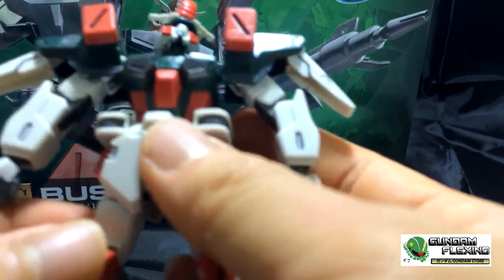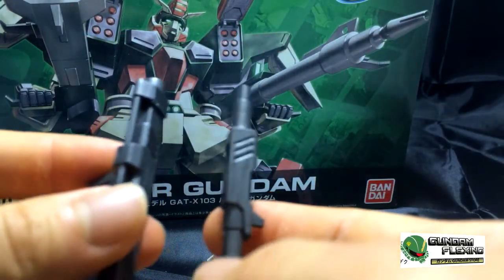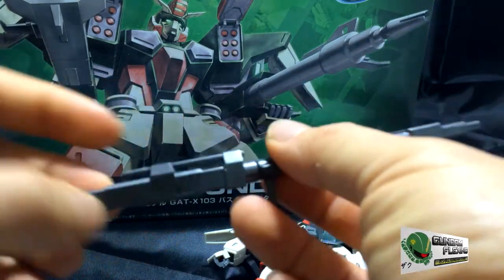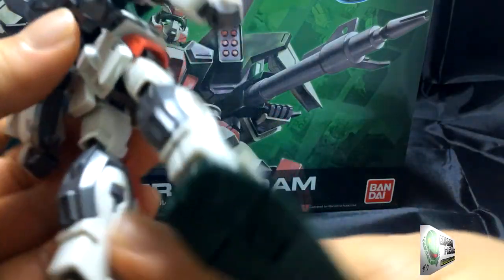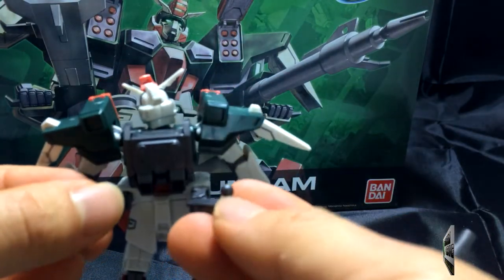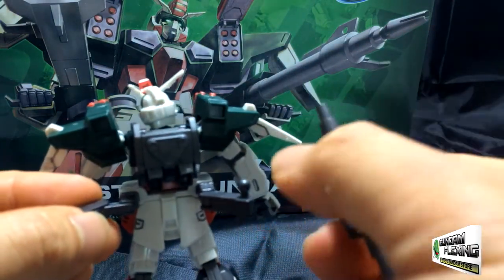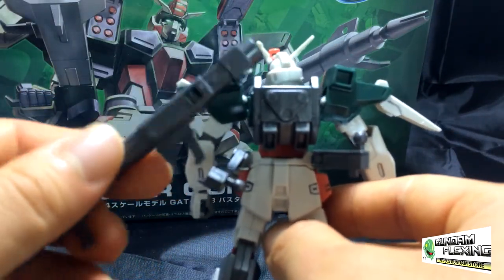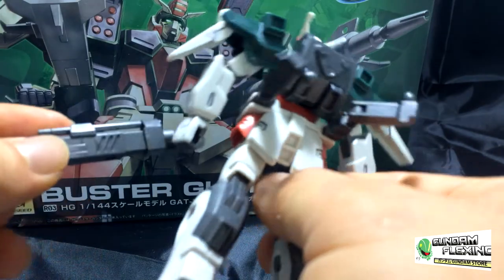I did add a top coat to the master grade. The only two weapon systems he comes with are basically these two cannons right here. You can combine them into a super mega long-range cannon. Or you can attach them to the back waist in any pose you want — the little round balls at the end connect to the weapon system here, giving it solid support. It's extremely helpful to put the ball into the hole so that the waist can support the weight of the weapons.